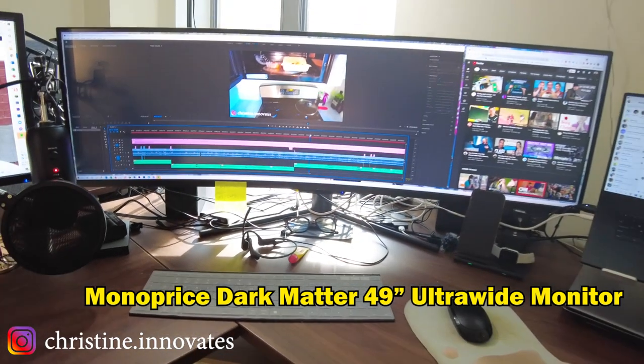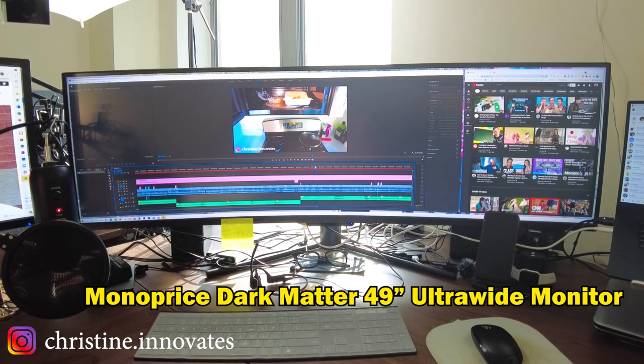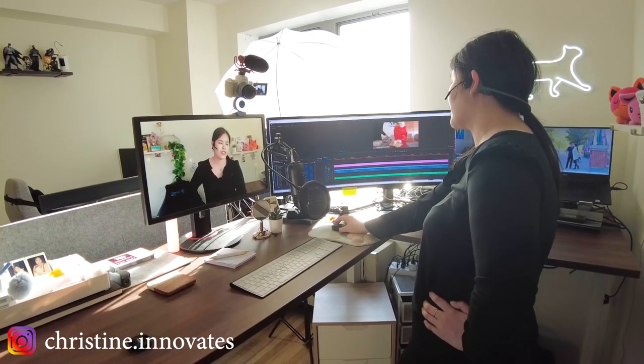So this is the ultra wide. I'm actually using a wide angle lens right now so it might even look wider here. Do you see this beautiful timeline? This could cut so much time — I'm just scrolling.